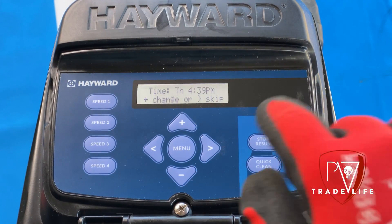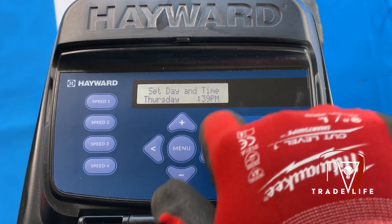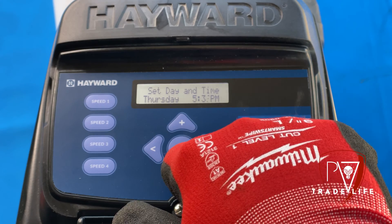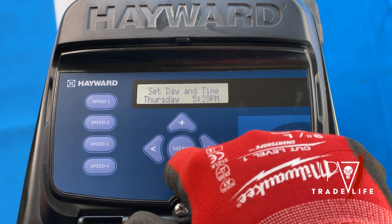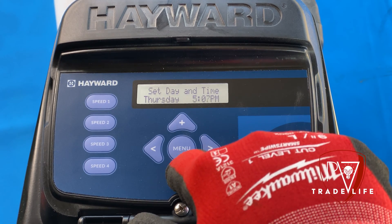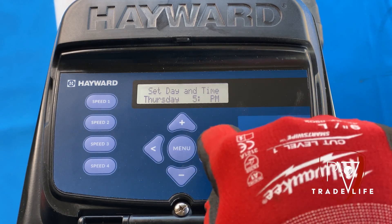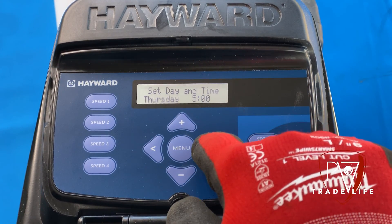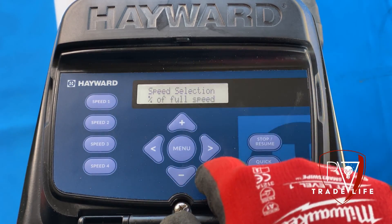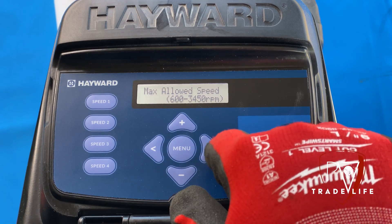So we're going to hit the plus sign — today is Thursday, almost five o'clock, so we're going to get down to five, just hold down that arrow and we'll take it to five. Hit the side arrow, PM. For the RPM selection, you could also do a percentage selection. I always do RPM. Max allowed speed: 3450 — that is fine.